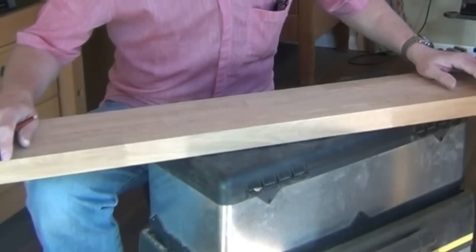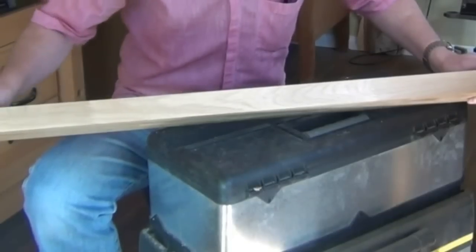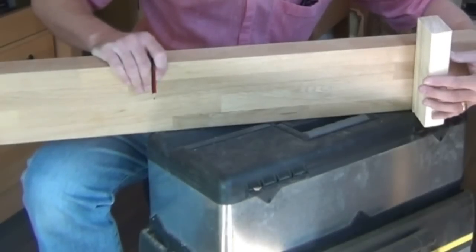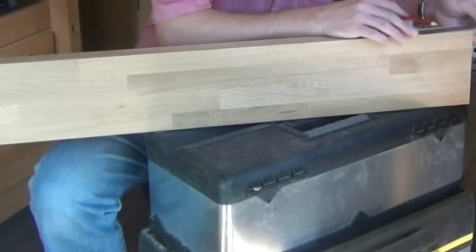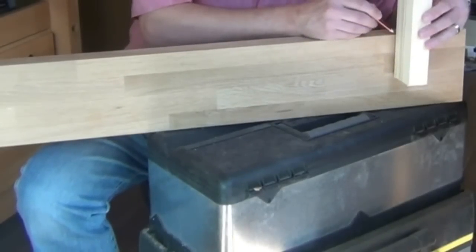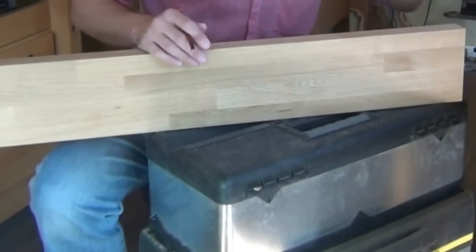This is the main board of the planing board. This is going to be the top side, and this is going to be the planing rail side. I want to mark out where my feet will be, one at either end, approximately four inches in from each end. So I'll mark four inches from each end, and then using the feet themselves, mark the width of each foot from those four inch marks.